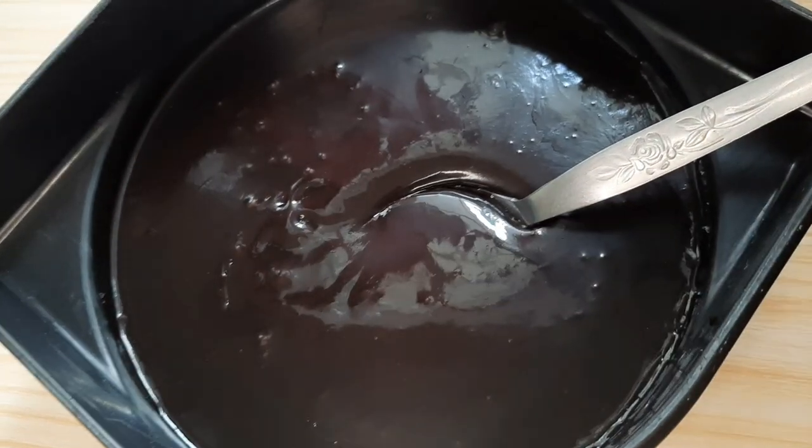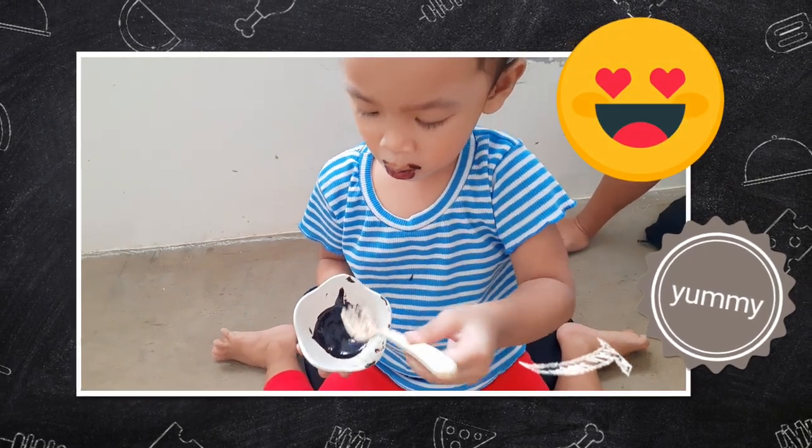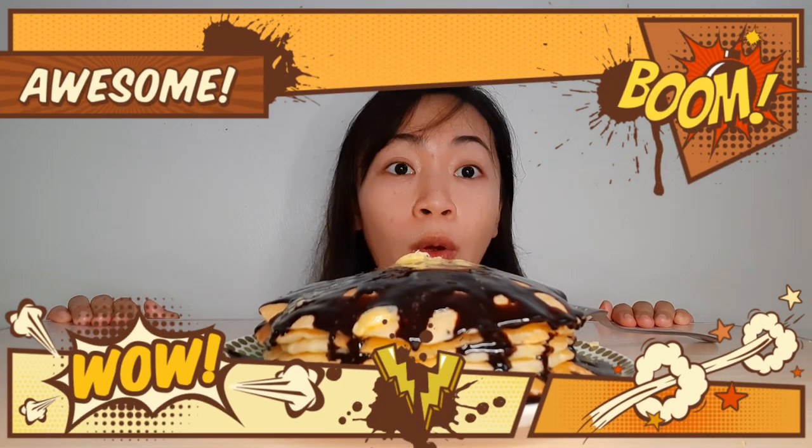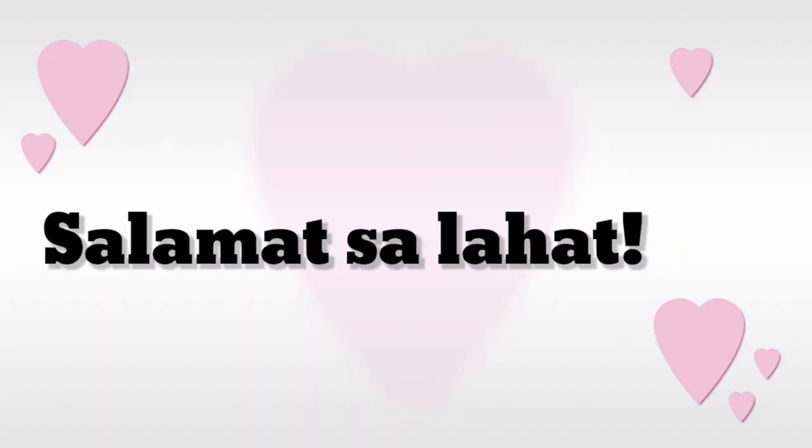Ihanda ang pancake. Mabubusog na lang ako nang hindi ka pa nakakapag-like at subscribe. Salamat na lang sa lahat.